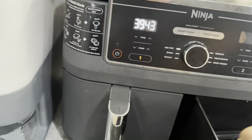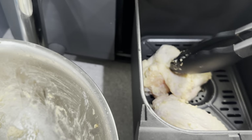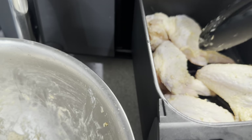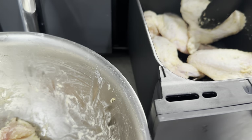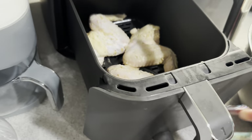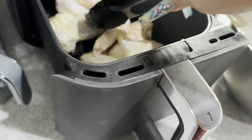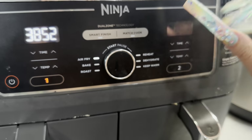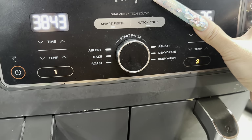Time to put them in the air fryer — one, two, three, four. Let me squeeze this last one in here. We'll set it to 360°F and go for 40 minutes — 20 minutes on each side.